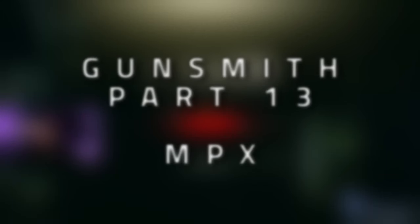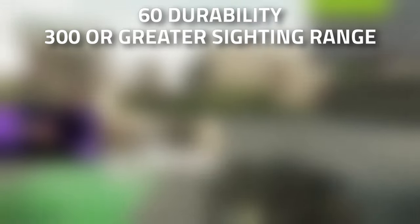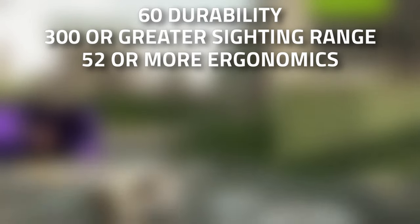Hey guys, welcome to a Mechanic Gunsmith task guide — Gunsmith Part 13. For this task, we're going to need to modify an MPX to have 60 or greater durability, 300 or greater sighting range, 52 or more ergonomics, and weigh 4 kilos or less.